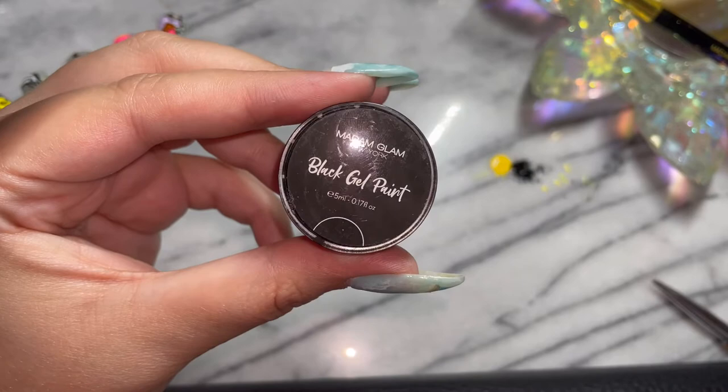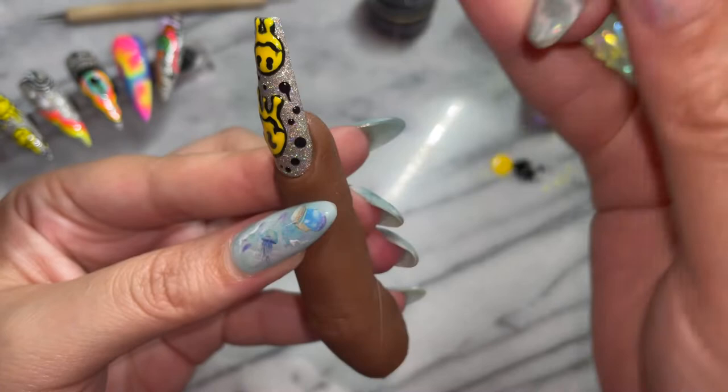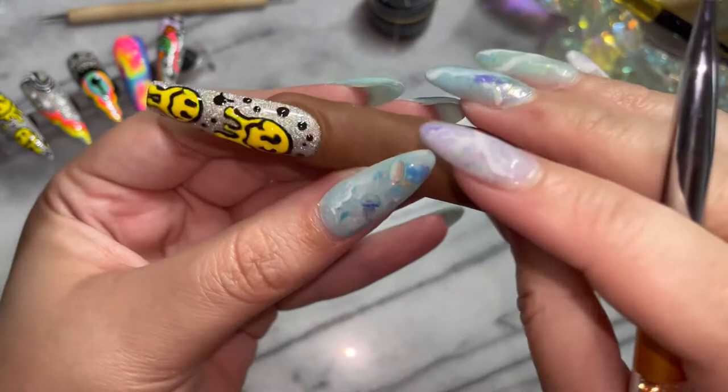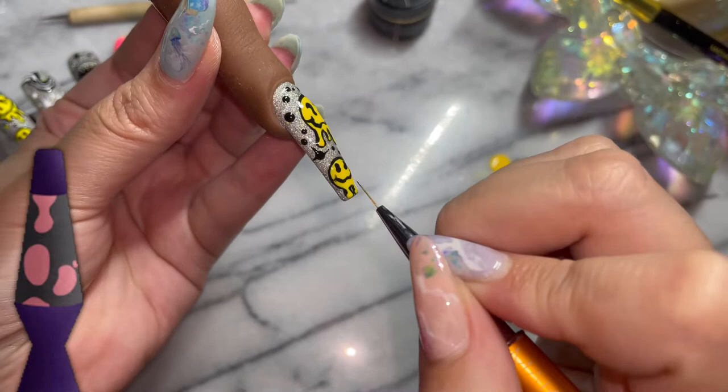So I just did some dots with Madam Glam's UV gel paint — the black — and I am just doing some starbursts. This trippy nail, as you've seen, is so stinking cute and so easy to do. And if anybody gets inspired and creates any trippy art or acid smileys, please tag me at Raven's Nail Bar on Instagram. I would love to see your creations.